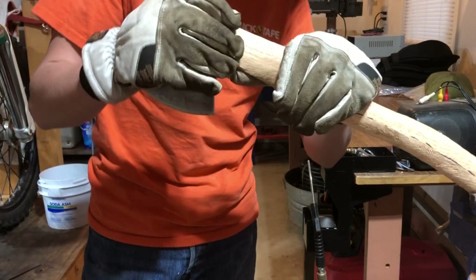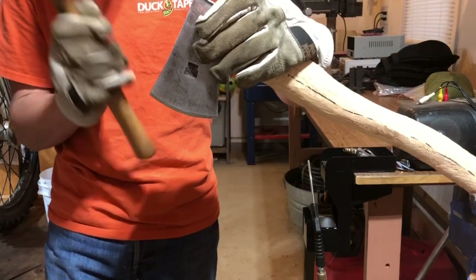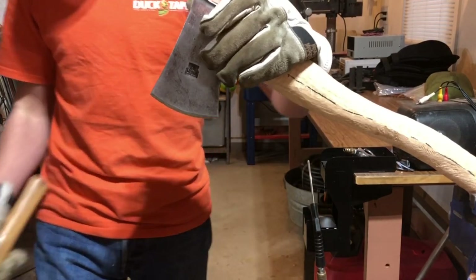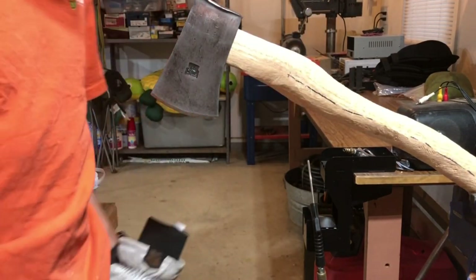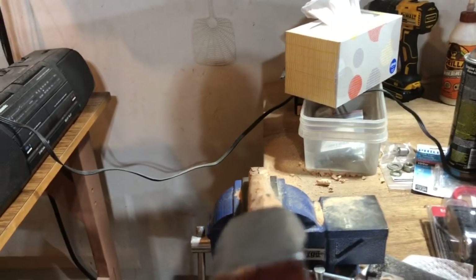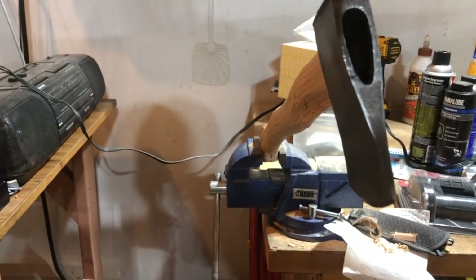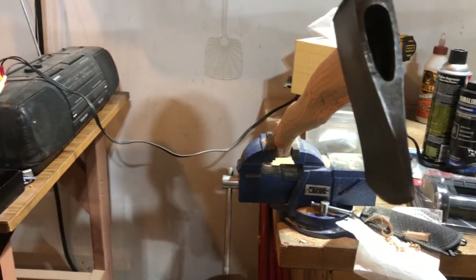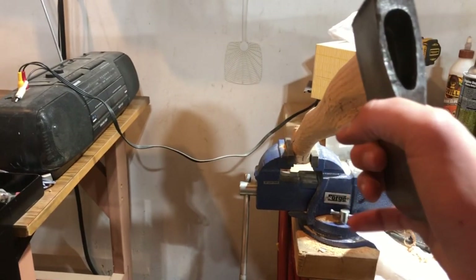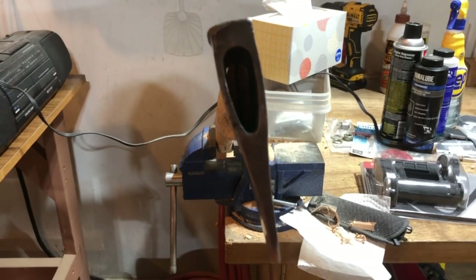I'm gonna leave it in the vise this time. I'll show you what's going on here — in the vise the handle is level. The head is not. Big problem. It's not even close.